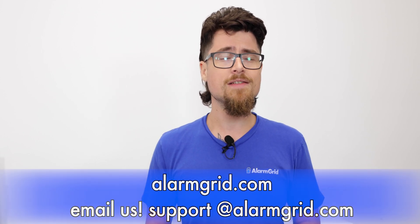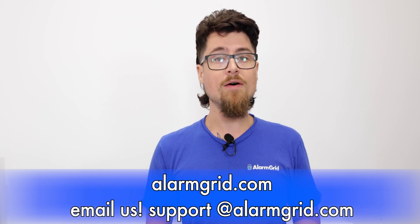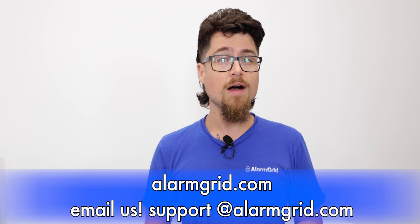That is how you set up HomeKit on the Pro A7 Plus system. As you saw, it's a fairly simple process — we checked a few things in the programming menus to make sure HomeKit was enabled, and then got it paired through the application. If you liked the video, please like and subscribe and hit the bell icon. For questions, contact us at 888-818-7728, support@alarmgrid.com, or via live chat at www.alarmgrid.com. Again, my name is Dylan from Alarm Grid — thank you for watching.